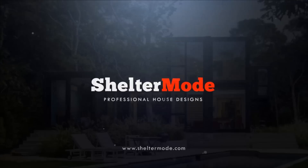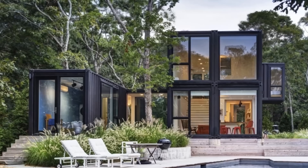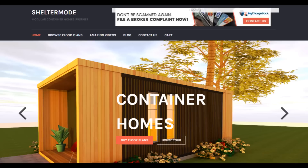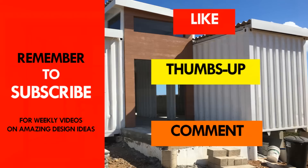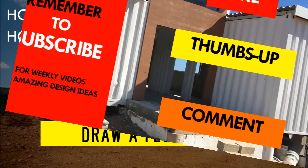Welcome back. If you are building a container house or you have a container project, you can have your project featured on our YouTube channel absolutely free. Get in touch by contacting us on our website sheltermode.com or email us at info@sheltermode.com. If you want to learn more on shipping container living, kindly subscribe. Without further ado, let's get started.